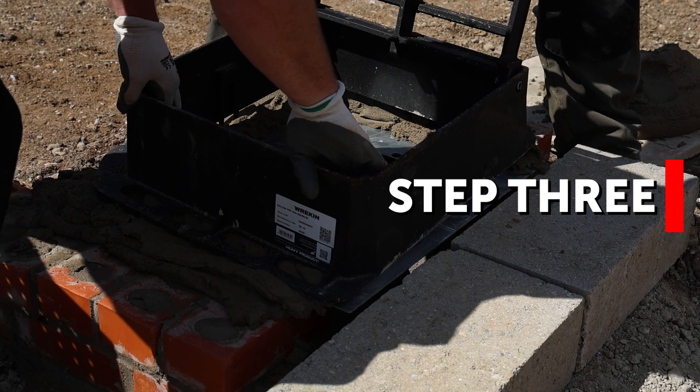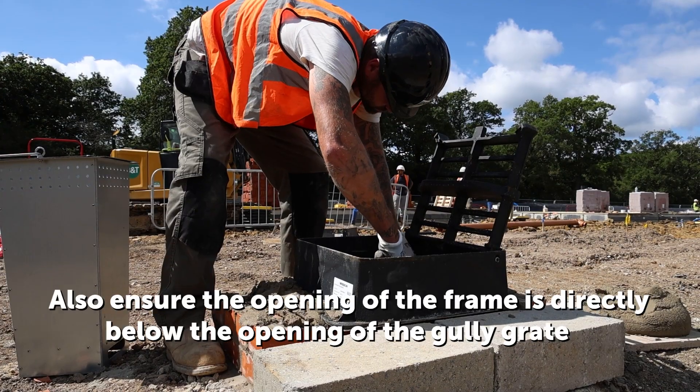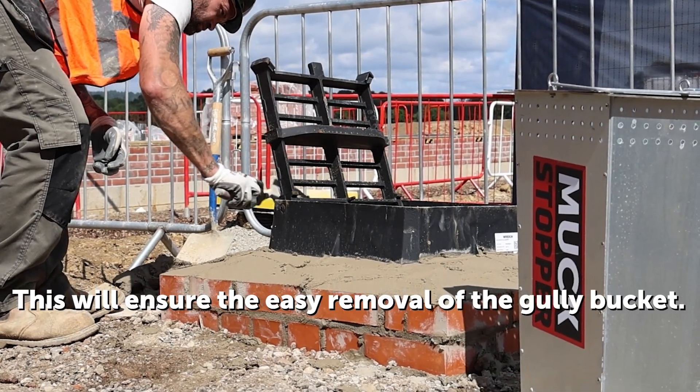Step 3. Bed the gully grating on top of the Muckstopper frame and haunt around, ensuring the gully grate is secure. Also ensure the opening of the frame is directly below the opening of the gully grate. This will ensure the easy removal of the gully bucket.